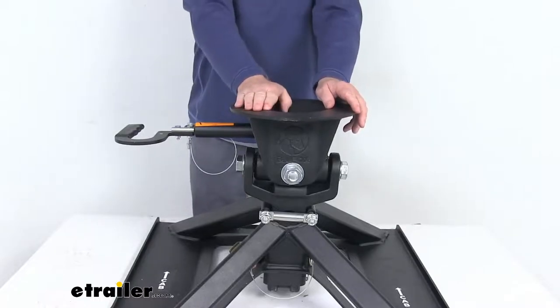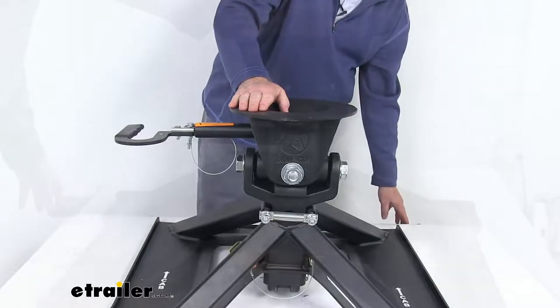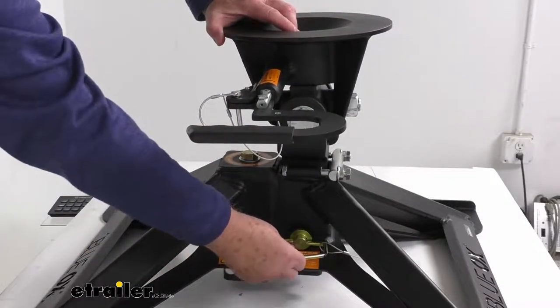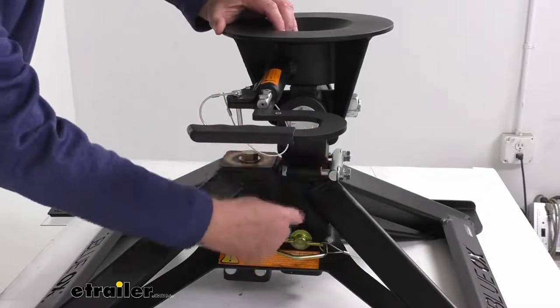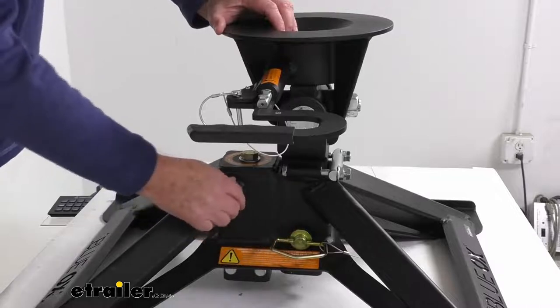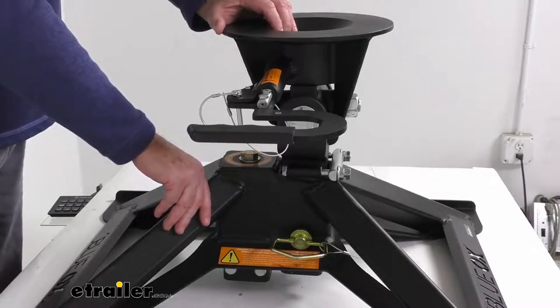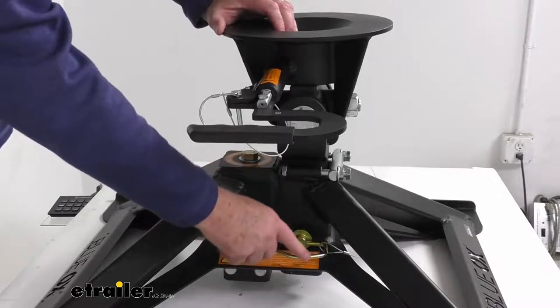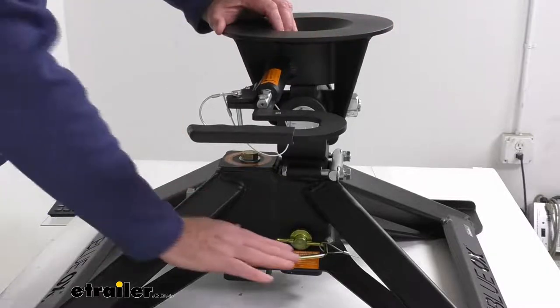It gives you a three-inch hitch height adjustment to provide a perfect match to your trailer's height. If you look on the side here, there's a large pin with a clip. If you pull that out, the post for the hitch head has three holes in it, and those three holes give you a range of 17 inches, 18 inches, or 19 inches depending on which hole you put the pin in.